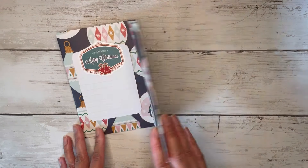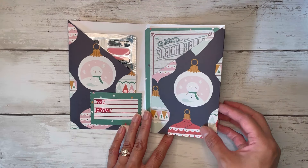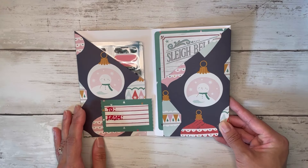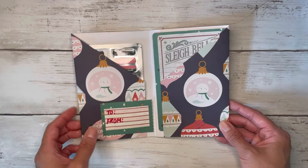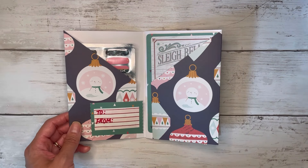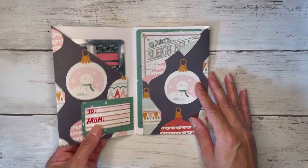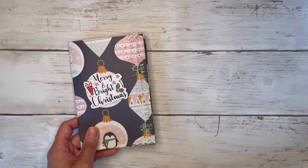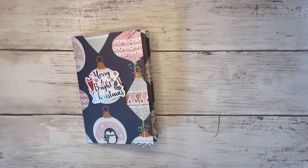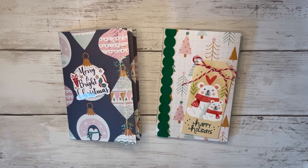I think that's going to complete this little flip book. You can decorate as much or as little as you want — if you have single-sided paper, you can cover up any white space. I hope you guys enjoyed this project with the Christmas theme. Don't forget to give this video a thumbs up if you enjoyed it, subscribe to my channel for more crafty fun and inspiration, and leave me a comment down below. Happy crafting and huge hugs to all of you!